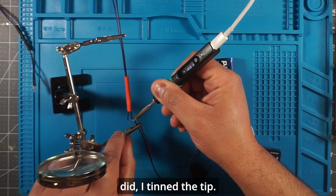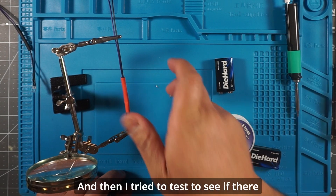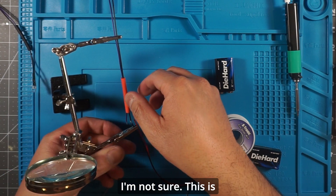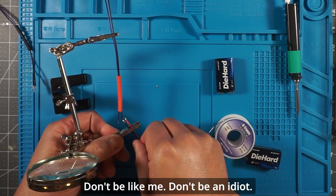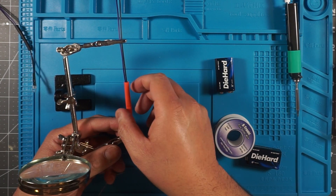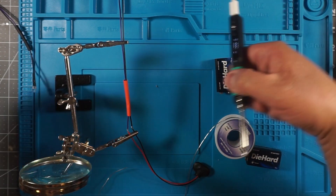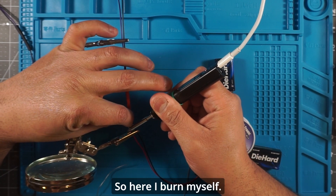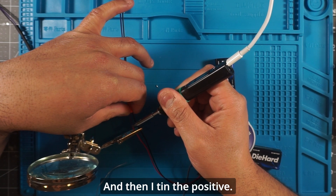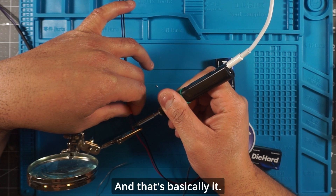First I tinned the tip, then I soldered the negatives, then I tested the connection. Actually — don't do this. Don't be like me. I burned myself. I did it twice. Here I'm doing the positive, and I burn myself again. Don't do this. Then I tinned the positive and that's basically it.